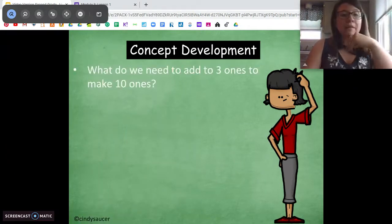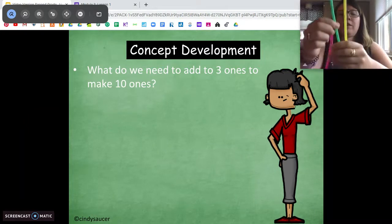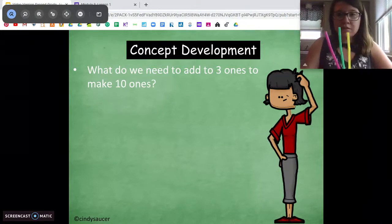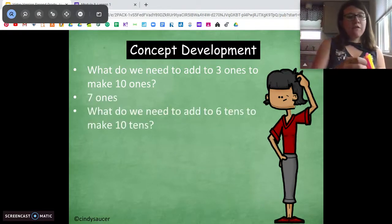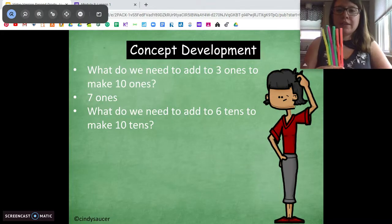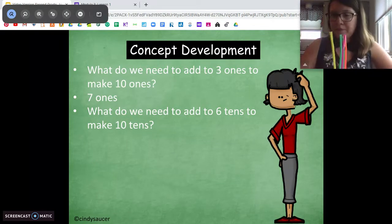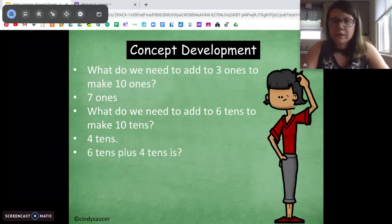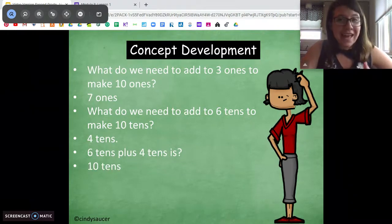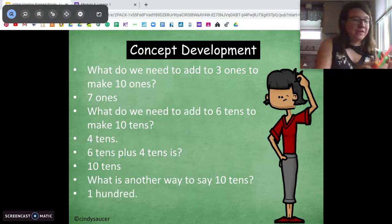Now let's do a little bit of quick math. How many more ones do we need — if we have three ones, how many more do we need to get to ten ones? Think of your ten plus facts. Good — we need seven. Awesome. If we have six tens, how many more tens do we need to get to ten tens? Same idea. Good — we need four tens. Six tens plus four tens is what? Yeah — ten tens, which equals 100. Awesome job. Ten tens is 100.